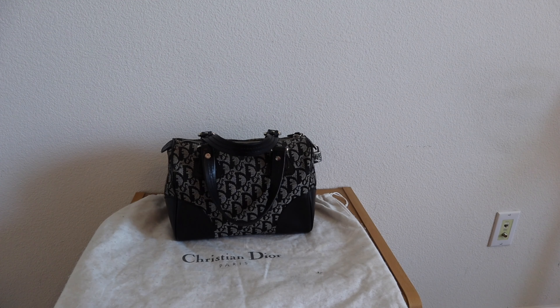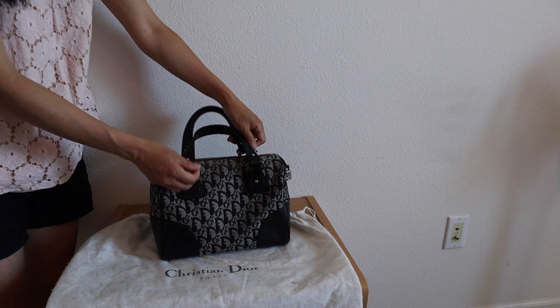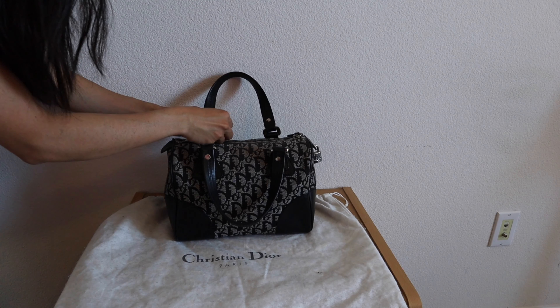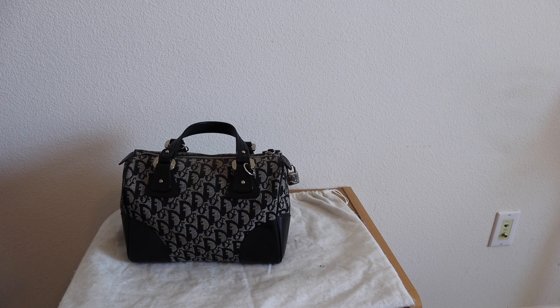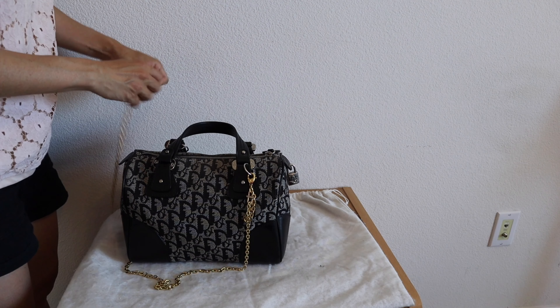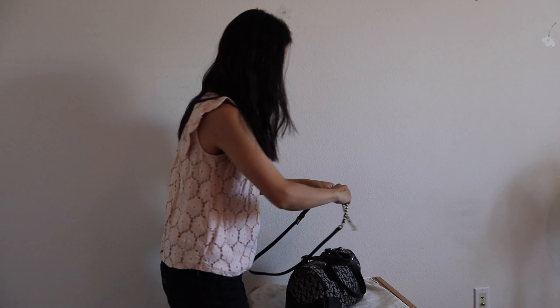I've been thinking of ways to add a strap to this bag and I think I found the solution. I found these rings from my son's school supplies and a light bulb went off — I could put these rings on and attach a strap right here. You can find similar ones on Amazon or any hardware store. Let's see if this Louis Vuitton chain strap from my Felicity Pochette works. It does, but I think a silver chain strap would look better to match the hardware on this bag — at least this gives us an idea of how it would look.